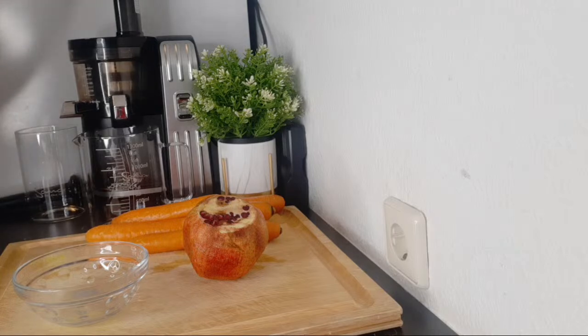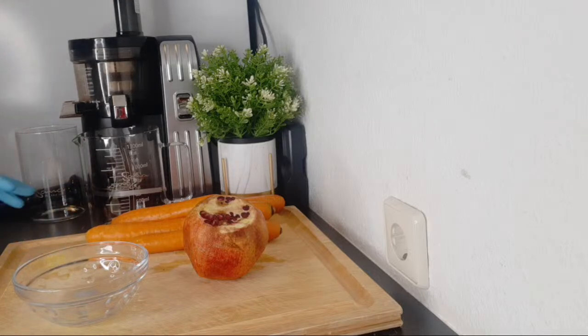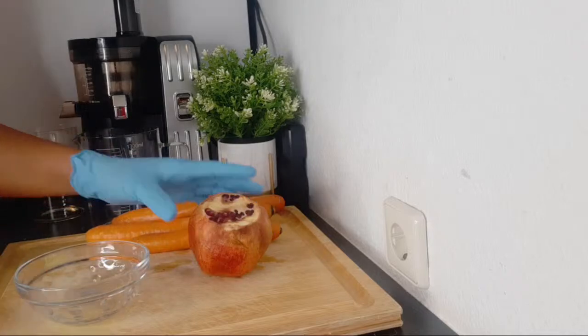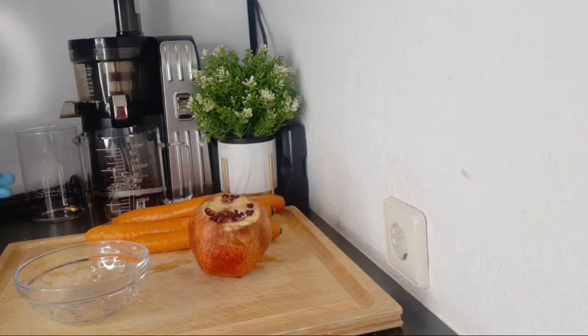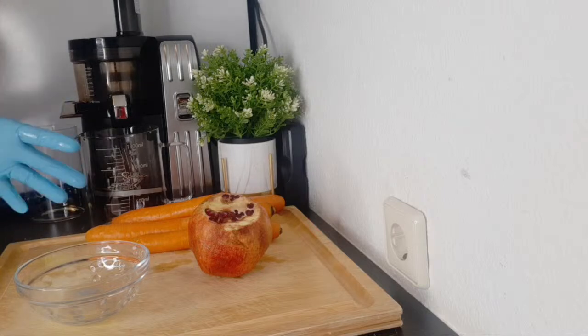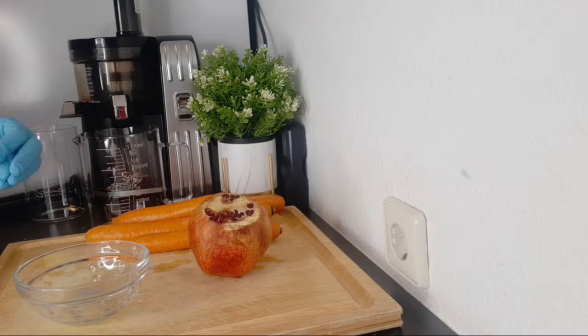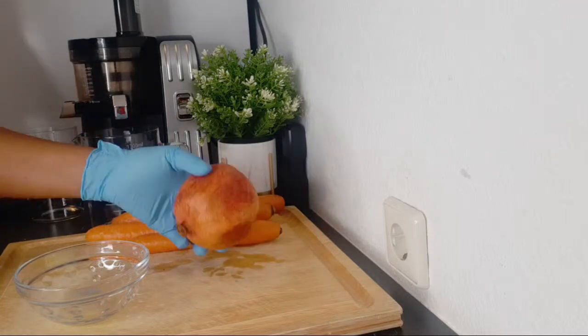So we are going to be making a drink that will help boost your hemoglobin, your red blood cells. To make this recipe, we are going to need a few ingredients that are very high in iron, and we are also going to use ingredients that will help you absorb all the iron in this drink — which is vitamin C.